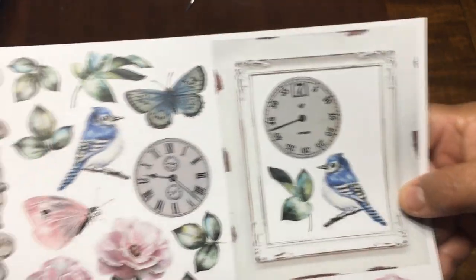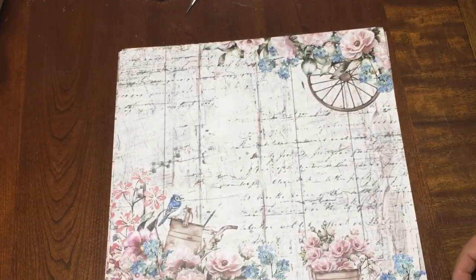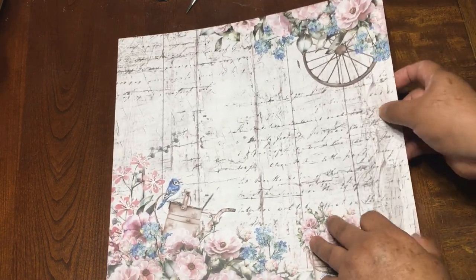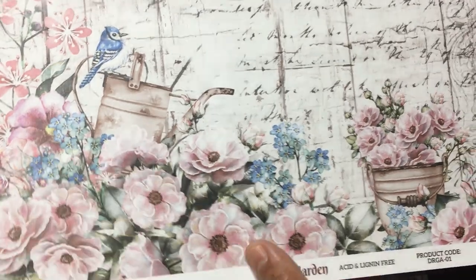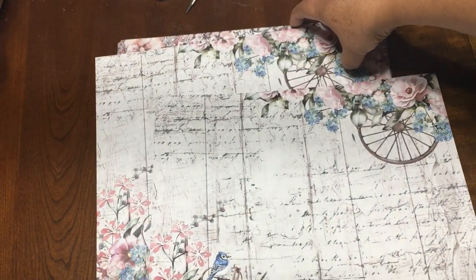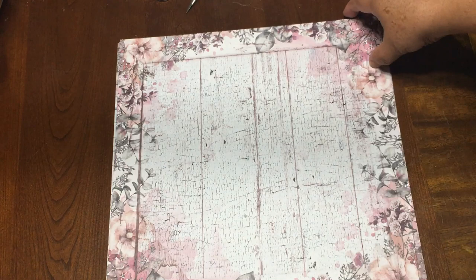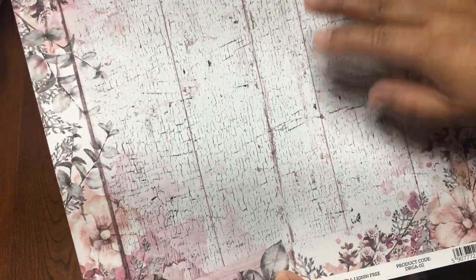Look at this clock — so beautiful — and there's a frame, another frame, so beautiful. I'm going to show you more. This is another page — look at this, I love the colors. White is my favorite color. And this is the back, and I think it has two sheets of the same design — they are the same. Continuing with the next one — see, this is like wood.